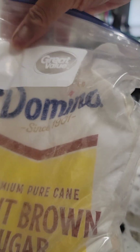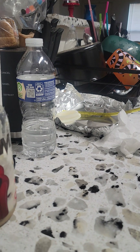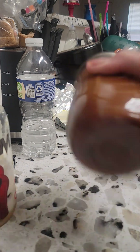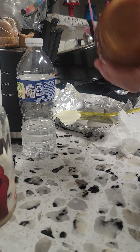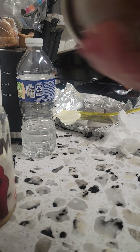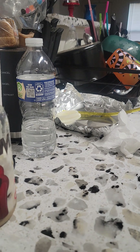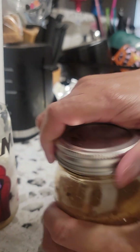Just in case anybody wants to know, this is the brown sugar syrup I use — there are two different ones: the caramel syrup and the brown sugar syrup. I know a lot of people make their own brown sugar syrup, but I decided instead of doing that, I'm gonna mix the brown sugar in with the coffee, stir it up, and then put the cold water in there and see how that comes out.